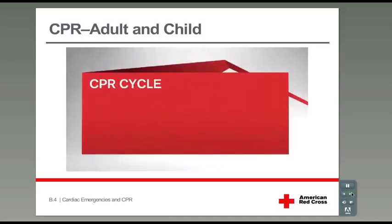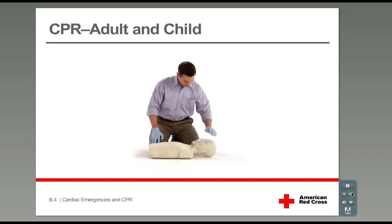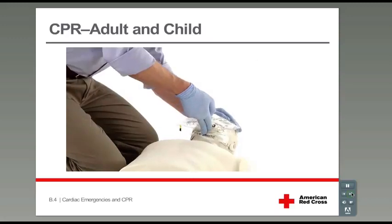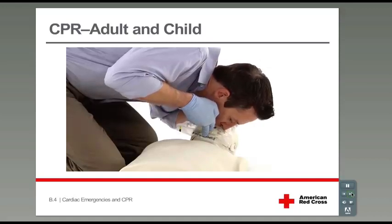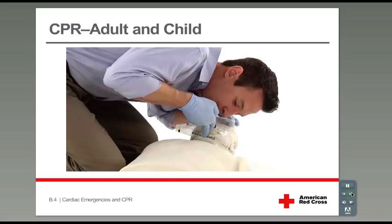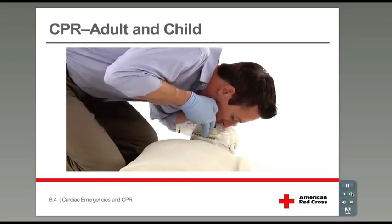CPR is performed in cycles of 30 chest compressions and 2 rescue breaths. To give rescue breaths, use a CPR breathing barrier if available. Tilt the head back and lift the chin up. Then pinch the nose shut and make a complete seal over the mouth. Blow in for about one second. Watch for the chest to rise and fall with each breath. If the chest does not rise, retilt the head and try another rescue breath.